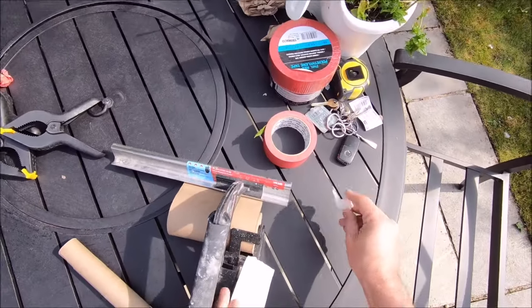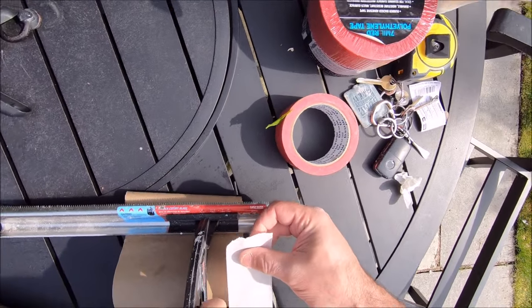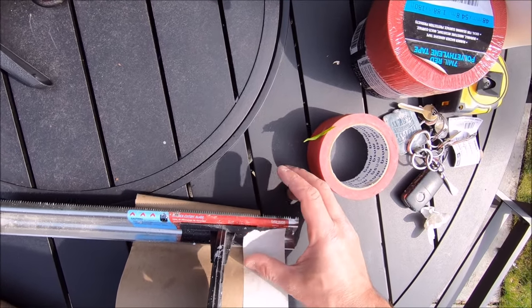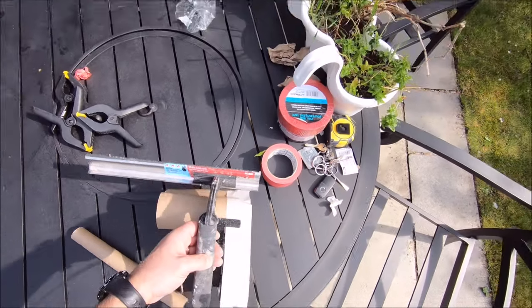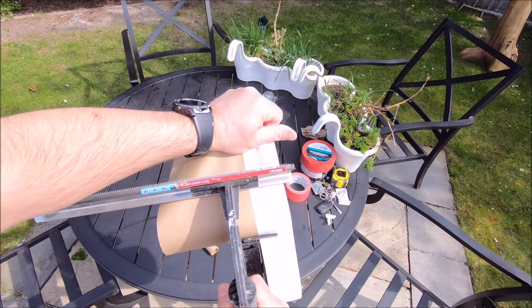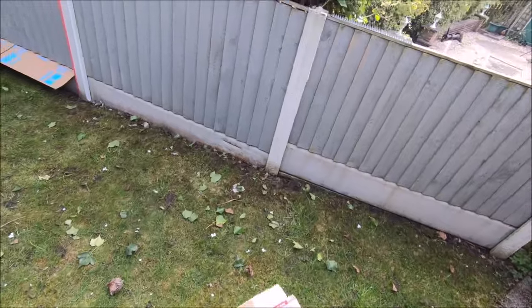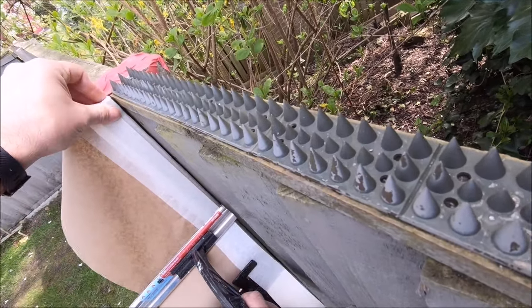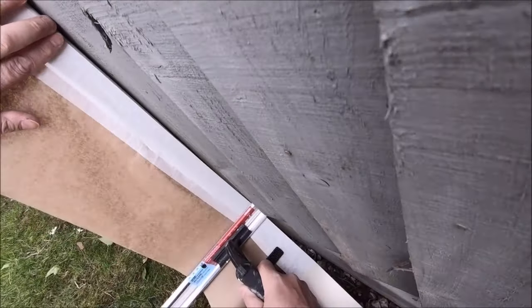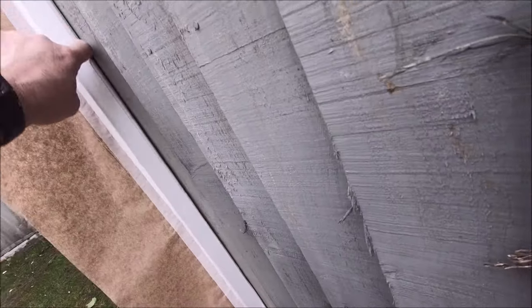It is a bit fiddly — just persevere with it. Try to get the tape as straight as possible on there to start with, otherwise there will be issues. Put the tape on about one and a half centimetres, drop the flap back down, and you should be good to go. Pull it out and give it a trial run — as you can see that works fine. Tear it off, then start again. You can actually do this from the very start but it's a bit more difficult getting it right, which is why I tape first.